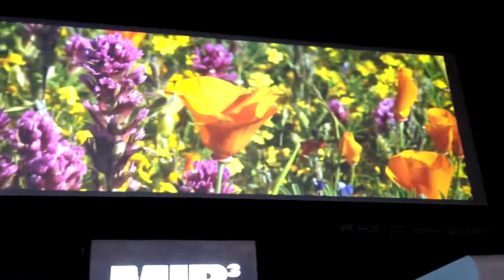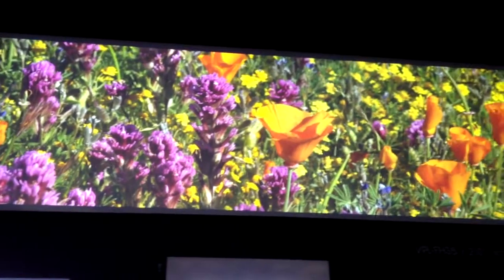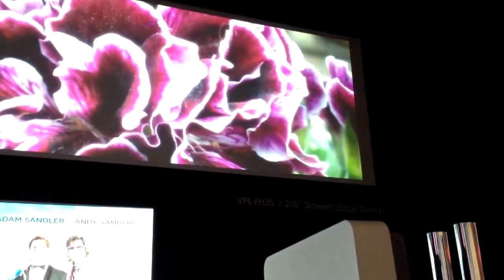And the top image is also a blending example? Correct. The image with the flowers you're looking at has actually a seam down the middle that is effectively imperceptible — a picture coming from two VPL FH30 displays with a blend in the middle using Sony technology.